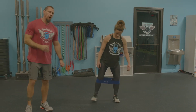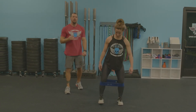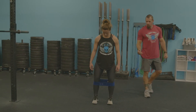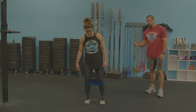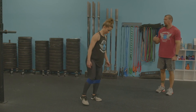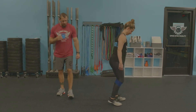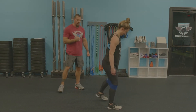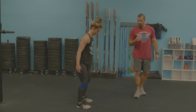Avoid letting those heels slip in — that totally defeats the purpose. Keep those feet perfectly straight, just like you're water skiing behind a boat. After doing 10 to 12 steps side to side both ways, she turns around and goes forward and backward — same concept, feet perfectly straight — sometimes called monster walks. Get 10 to 12 steps in both directions.